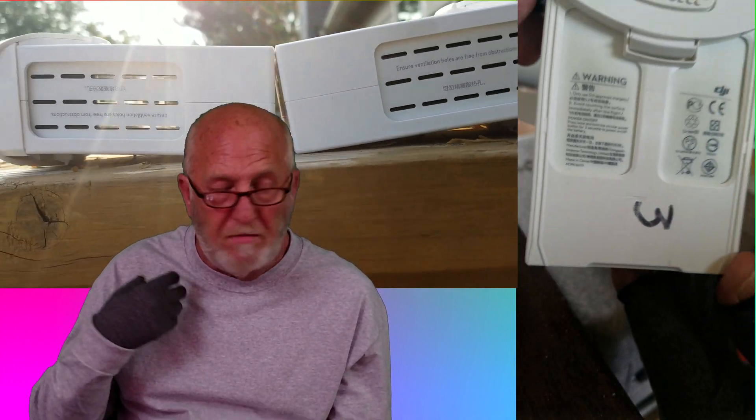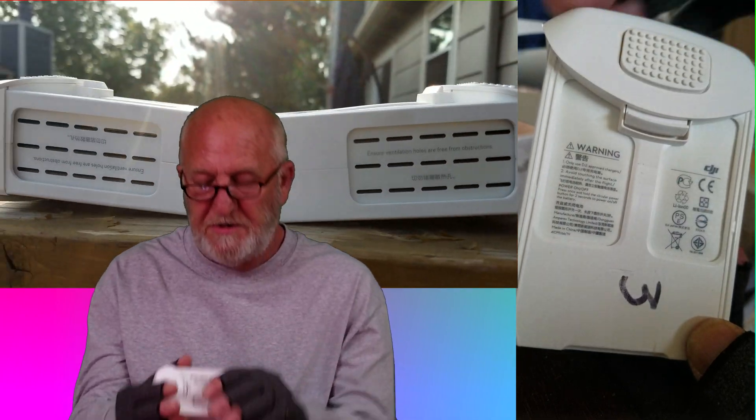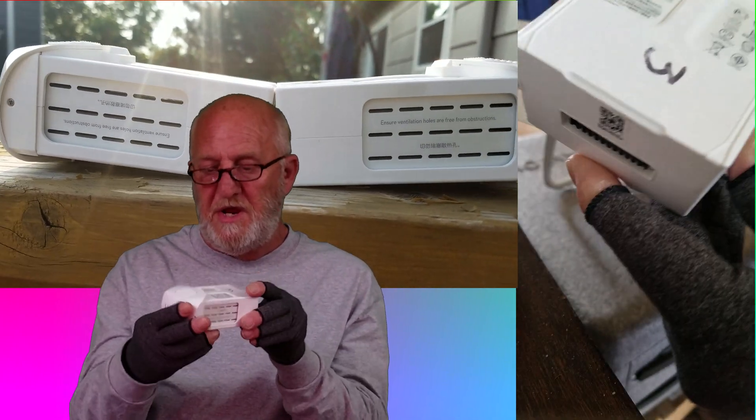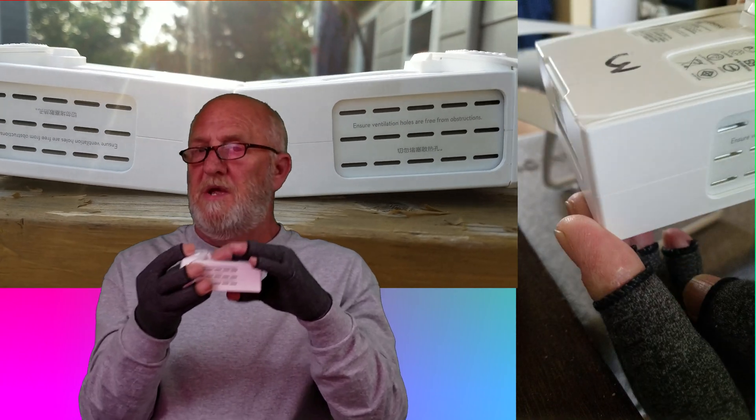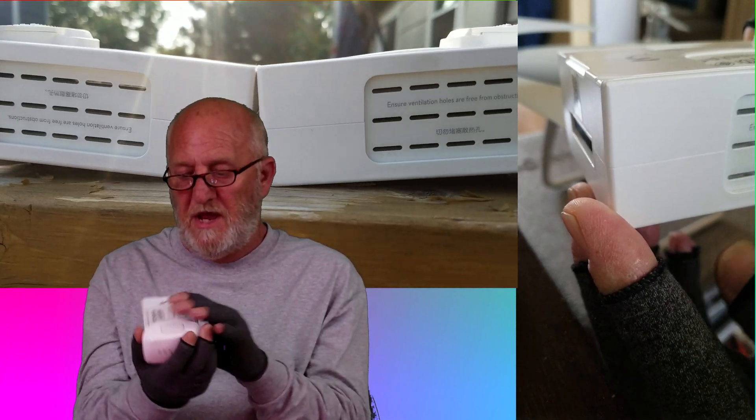I have brand new batteries that, of course, when you take them out of the bird at the end of your flight, they're a little swollen and they're also hot. I understand that. But this one hasn't changed — it's been kind of swelled up before I charged it and still after I charged it.